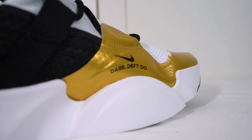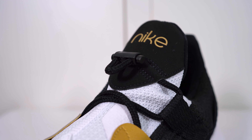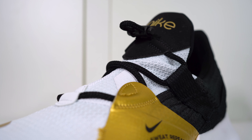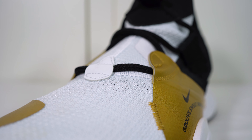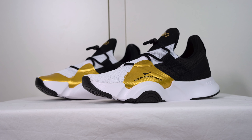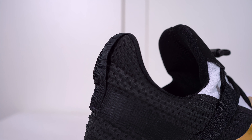What I like is that on the lateral side you've got the essence of dance — you've got 'Groove, Sweat, Repeat' mentioned there in gold. And on the medial side it says 'Dare, Deft, Do.' The lacing system is a quick lace — just a quick fastening with a little fastener. All you have to do is pull it and it's as tight as it needs to be. These were built with no traditional laces — people can trip when they're dancing, so you can see the benefits. You don't have any bunny ears flopping around whilst you're dancing.